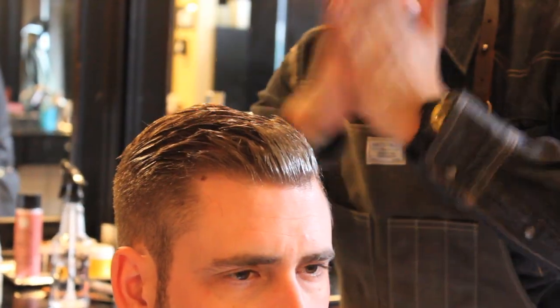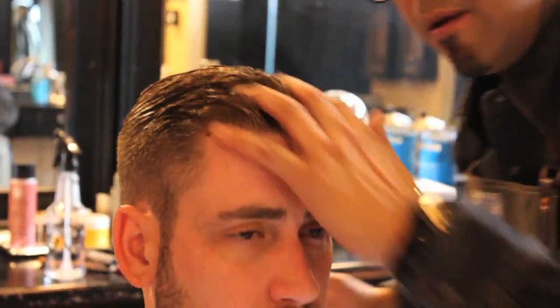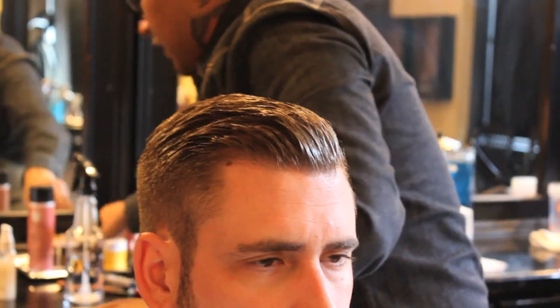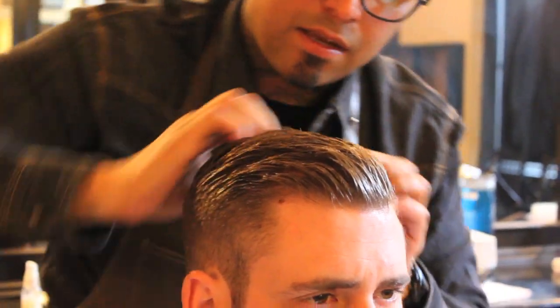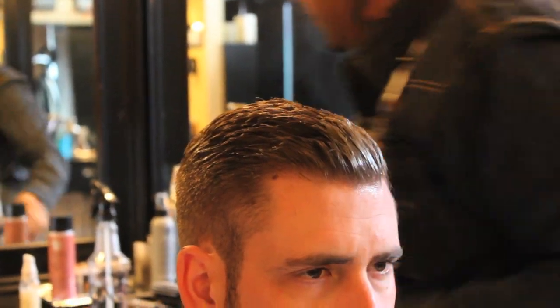You're going to have some residue on your hands. Leave the residue, don't wash it off — I'm going to show you why. Work it in, not just on the top layer, but get into the scalp because you want this product to stay and not just sit on the top. Keep the residue — it's good on your hand, you'll see why.